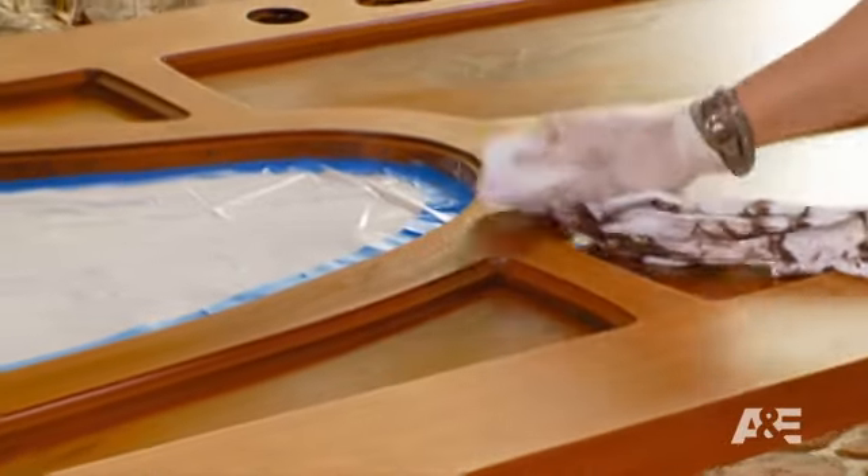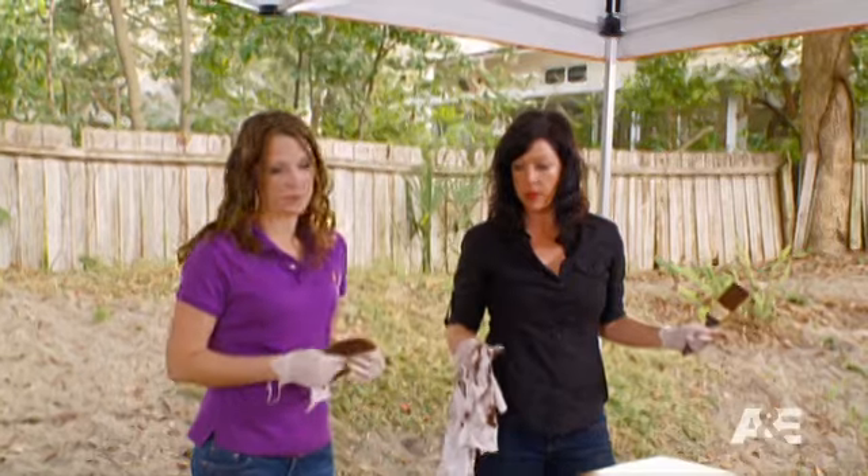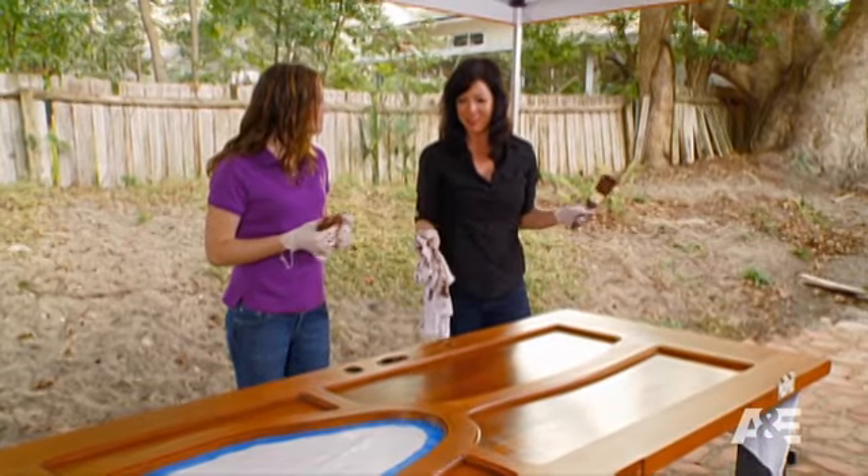I'm going to let this dry for as long as the can says to, and then we're going to come back and put a clear coat of polyurethane on it, and this door has a new lease on life.